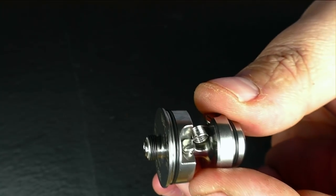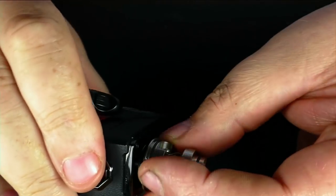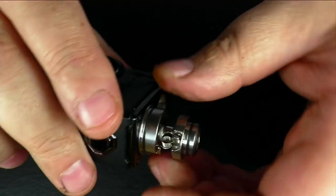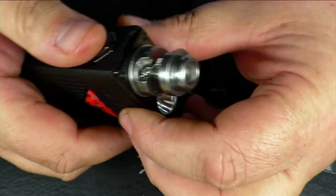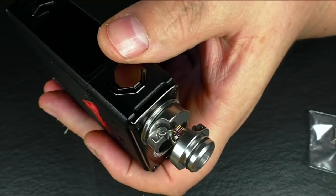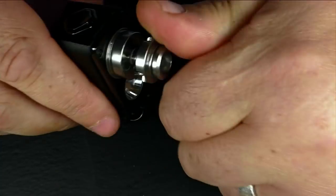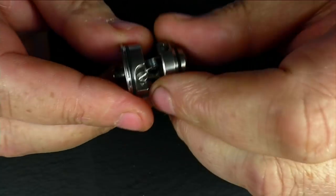Let's dry fire this — let's give it a little pulse. I need something with a battery in it — I'll use my MVP. It's come out at 0.4 ohms. We'll give it a close enough pulse — bosh, done. Now cotton.